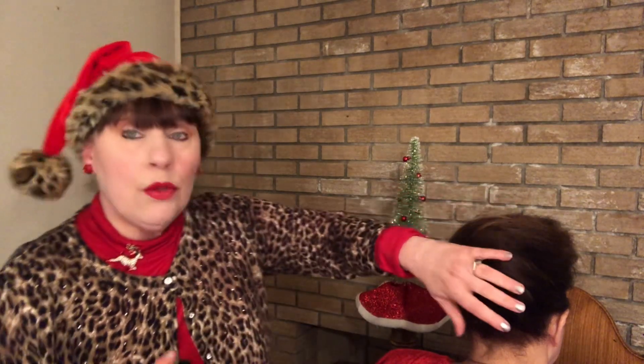Now I have some finishing products for you. These are both by a company called Kenra. This is your volume spray — especially good for people with fine hair. And this is Super Hold Number 25, which is a very strong hairspray. So when you get your hair fixed just the way you want it, finish it with some hairspray and it will hold your hair in place.